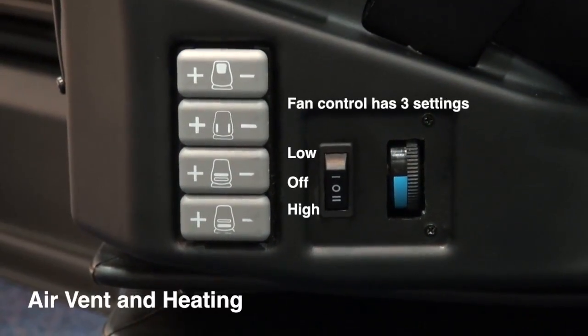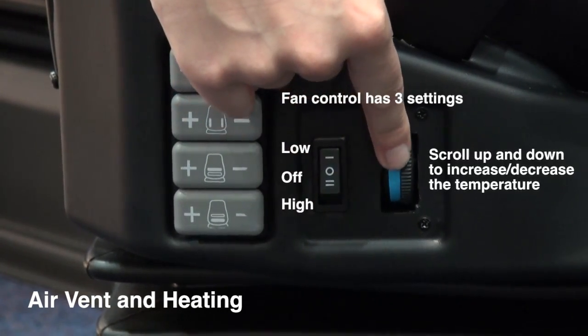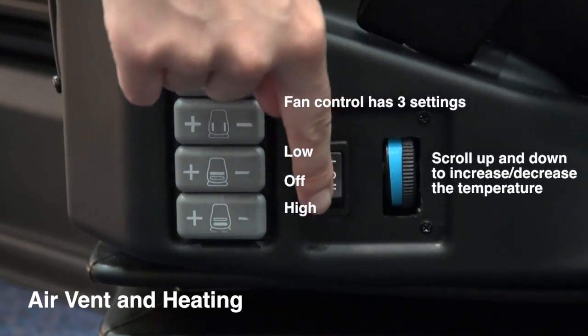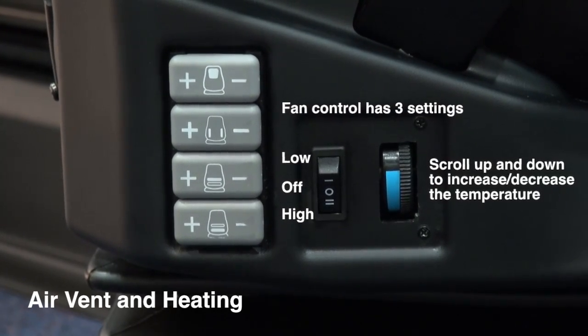The air vent has three controls: either off, the first setting for a low fan, or the second setting for a high fan. The temperature control can be adjusted to either a heat or cooling setting.